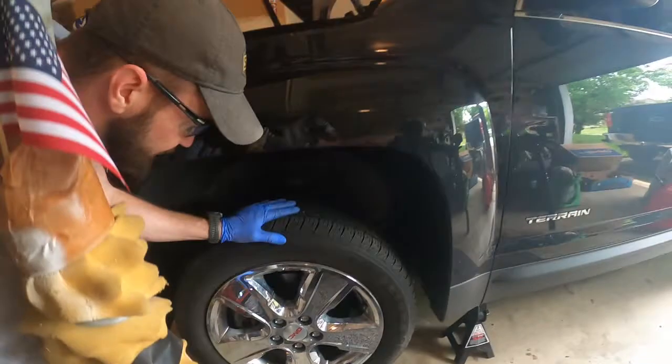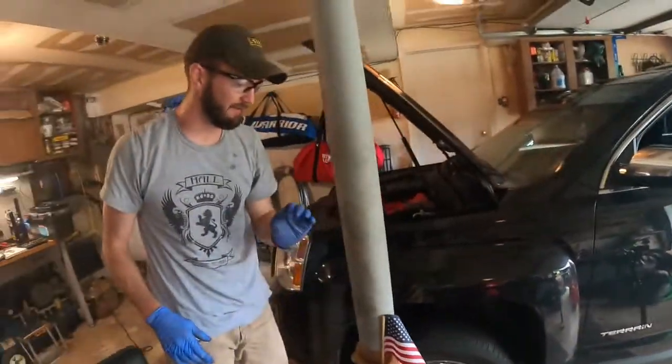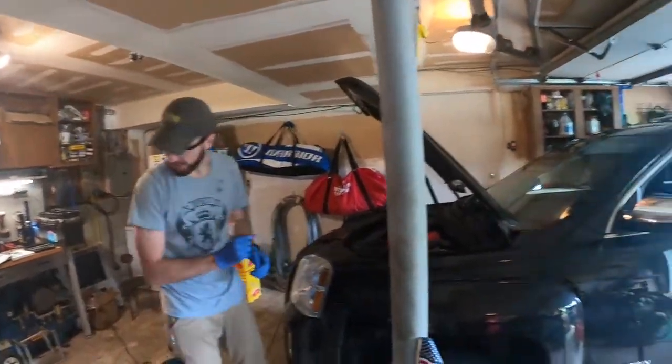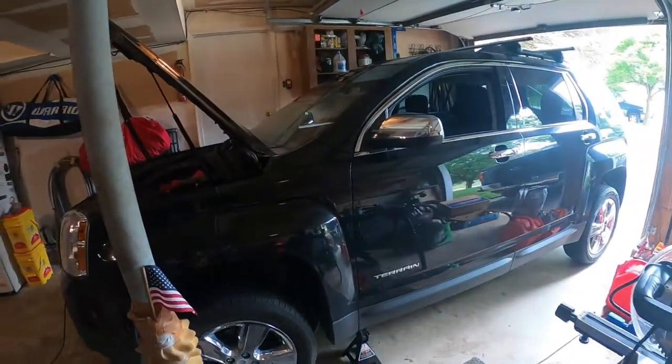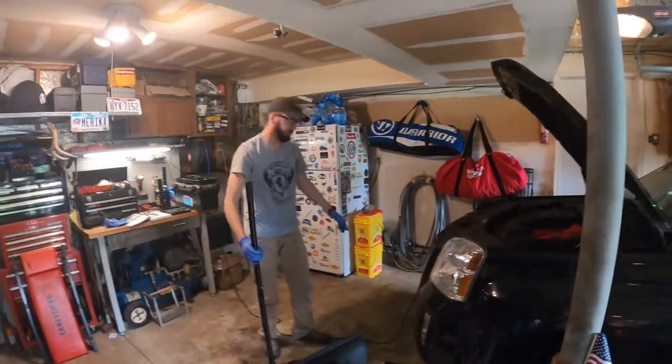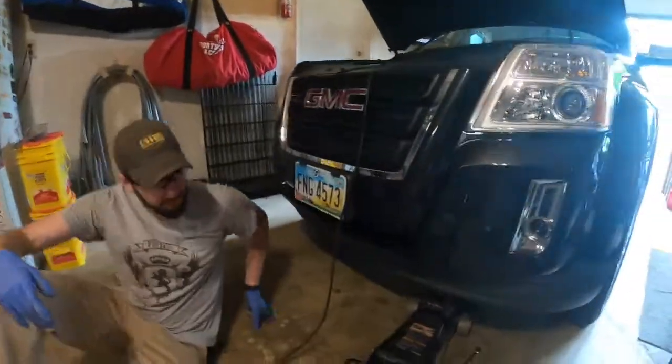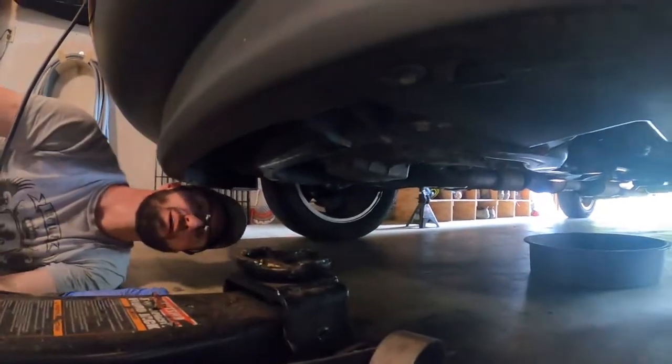That should be good enough. We will check those with an actual torque wrench because that's a safety concern we don't want to skip. Now I'm going to jack it back up, pull the jack stand out so we're nice and level. You can tell me where to put the jack — I want to be sure. The frame, somewhere solid — make sure it's not plastic. You don't want to jack up on the engine if you can help it.